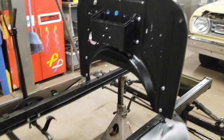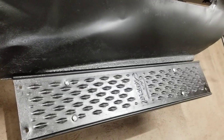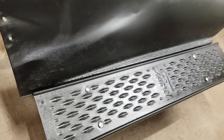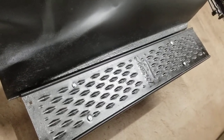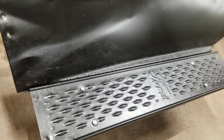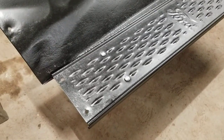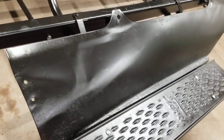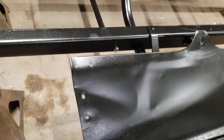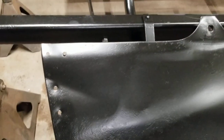We have a couple of sets of running boards picked up over the summer from various estate sales — this is the best set. I ordered a set of wood blocks from Snyder's or Lang's, one of the suppliers, and got those mocked up. They cleaned up quite well at George's, they look pretty decent. One has a little bit of rust on the edge we'll have to address in the spring, and this apron has some dings in it we'll need to massage back into shape.